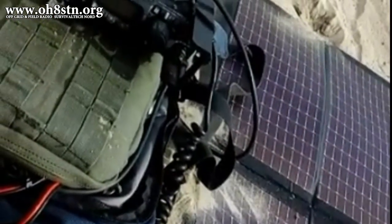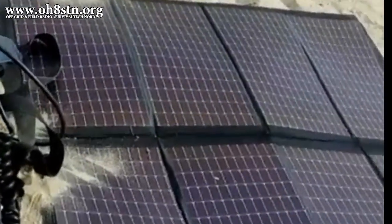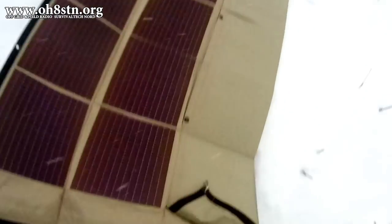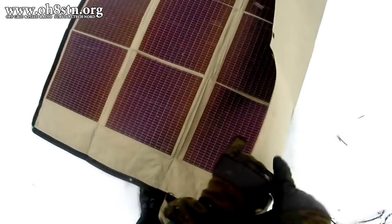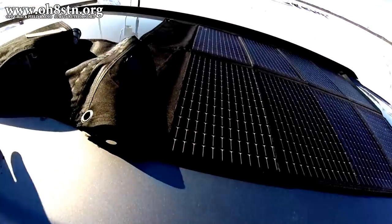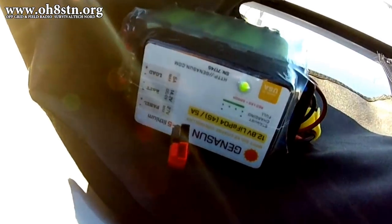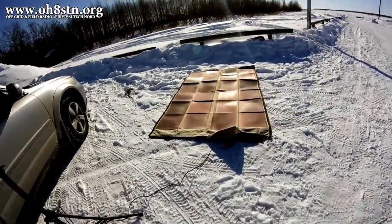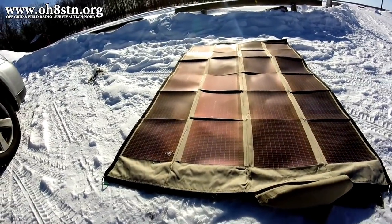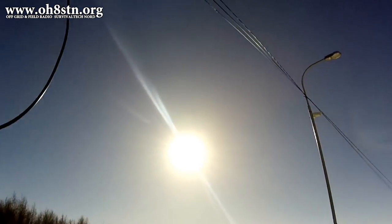Almost every time I'm out portable and I make a video showing you a solar panel, there's something that's always there that almost never gets a mention. Can you imagine for a second what that might actually be? If you said charge controllers, then you are absolutely right. Today we're going to talk about the Genasun series of lithium-iron phosphate charge controllers and why they're the best choice for man-portable off-grid communications and off-grid power. Stick with me a while and I'll tell you all about it.